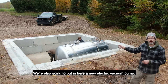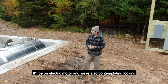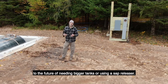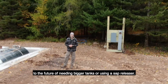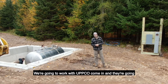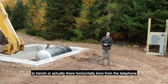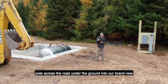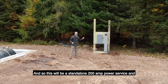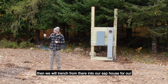We're also going to put in here a new electric vacuum pump on an electric motor. We're also contemplating, looking to the future, needing bigger tanks or using a sap releaser. We're going to work with UPCO to come in — they're going to horizontally bore from the telephone pole across the road, under the ground, into our brand new service over here.